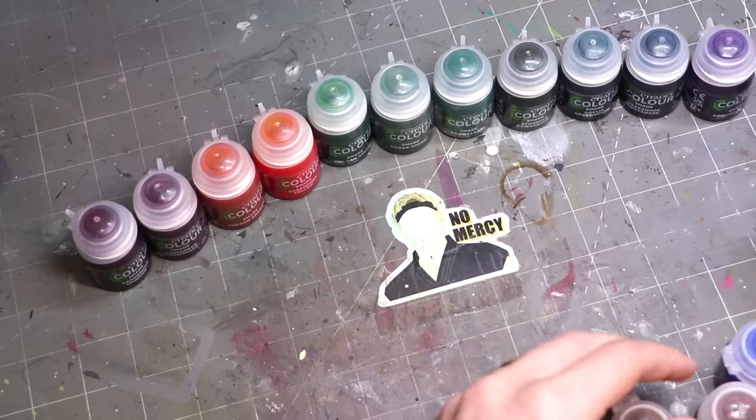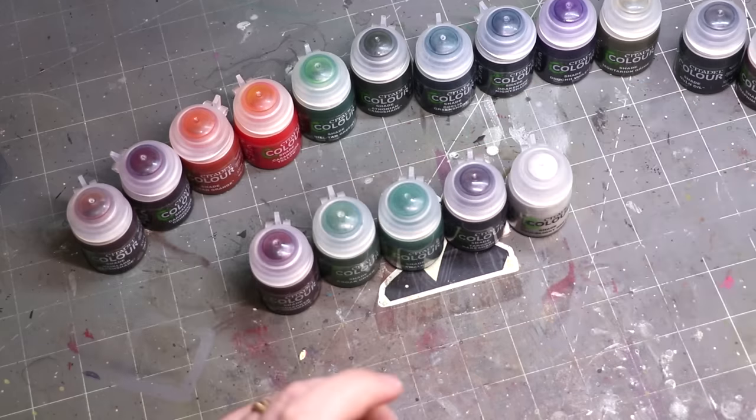Today we're going to sit down and take a look at these new Citadel shades, reformulated with contrast medium effectively, to see how they hold up. Can we use them to paint whole miniatures? What's the comparative difference between them and the original? And the most important question — the one we're saving for last — how do they look over metallics? Let's get over to the painting desk, we've got a lot of experimentation to do.